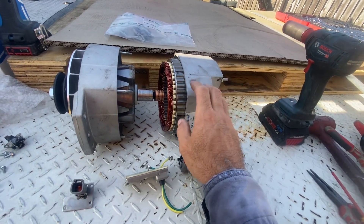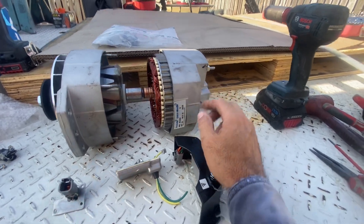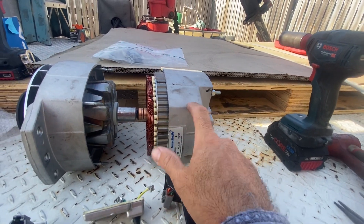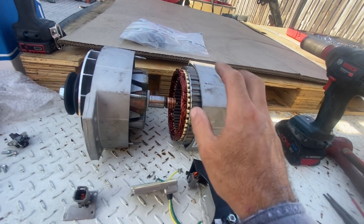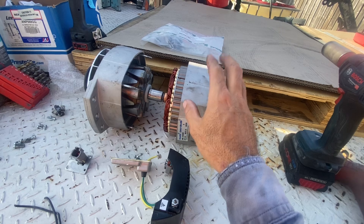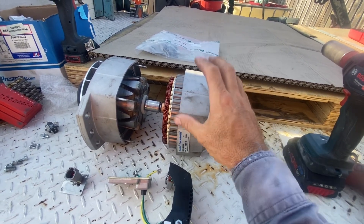They come in a heap of different output versions. In the 24 volt, you can get — I believe — 100, 125, this one is 150, there's 160, I think there's 175, and a 200 amp version. Just be aware if you're using different sizes of this unit, be aware of the maximum speed and the minimum speed.